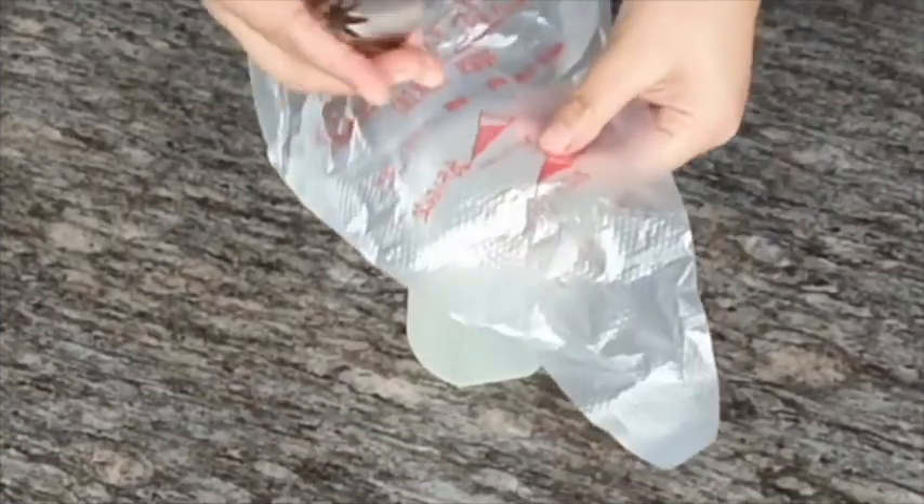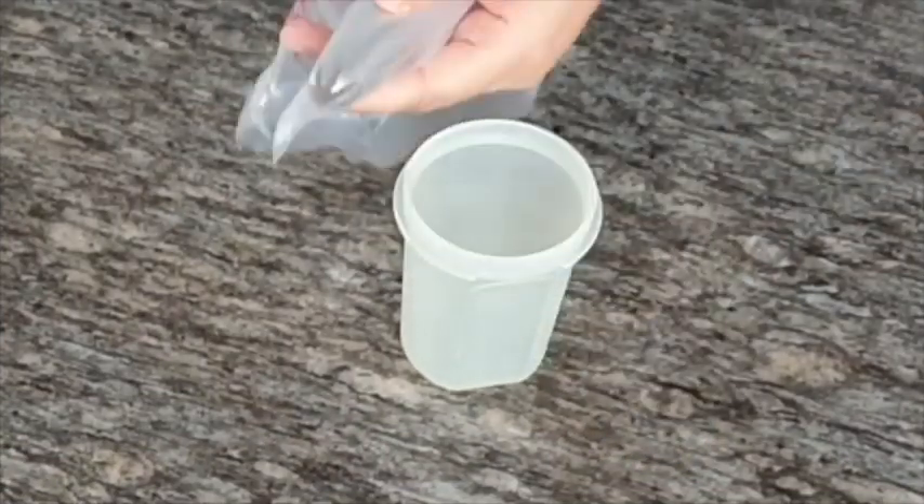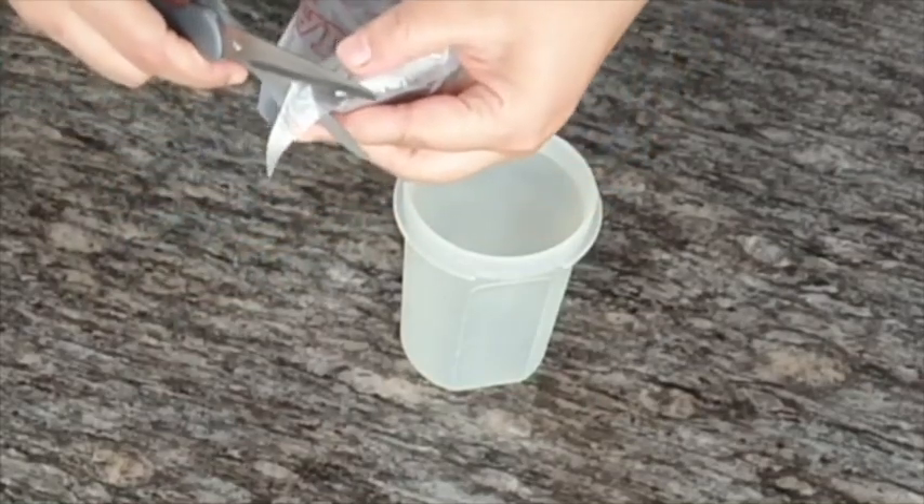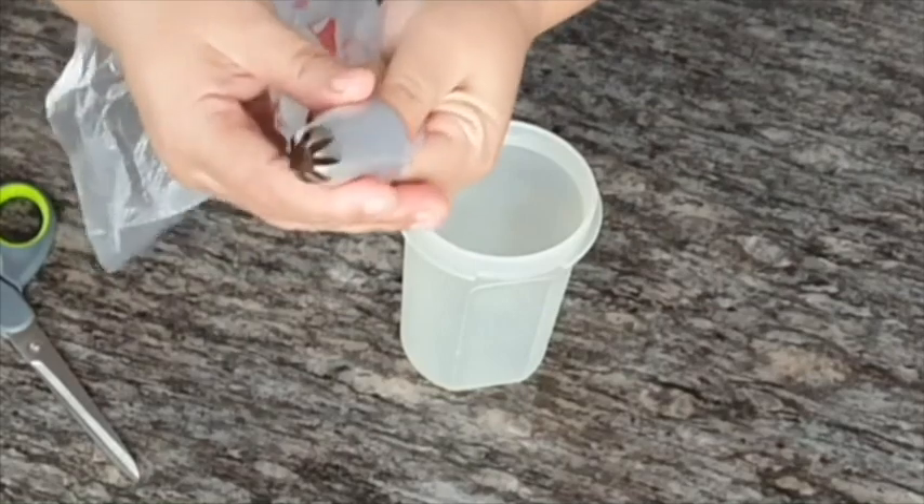Take a piping bag, use a star nozzle, fill it with cream cheese frosting, and put the piping bag in the fridge for an hour.